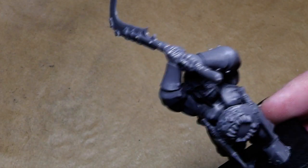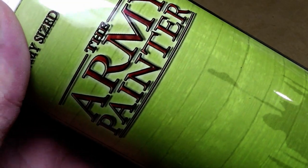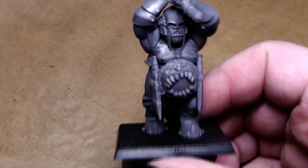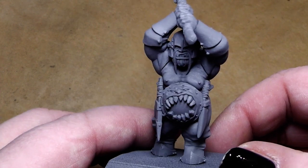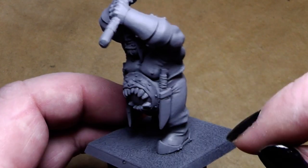I will prime him now with a spray primer from Army Painter — Uniform Gray. The ogre is primed now, as you can see at the base.